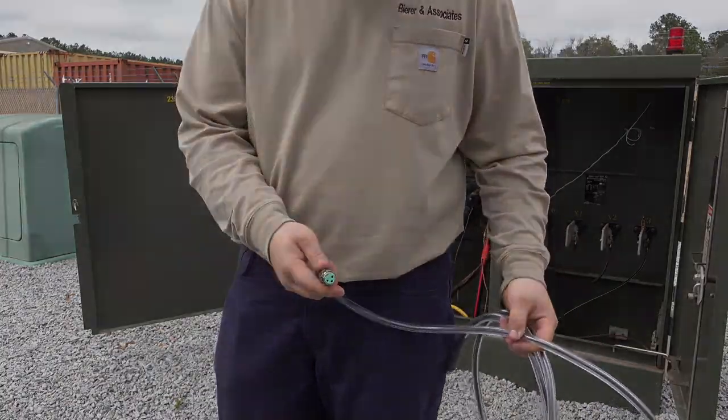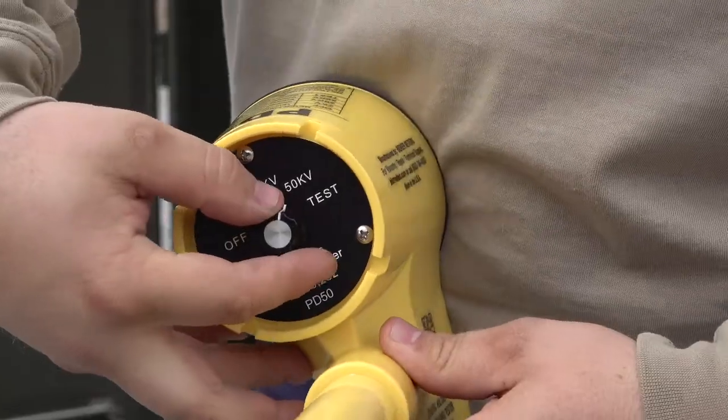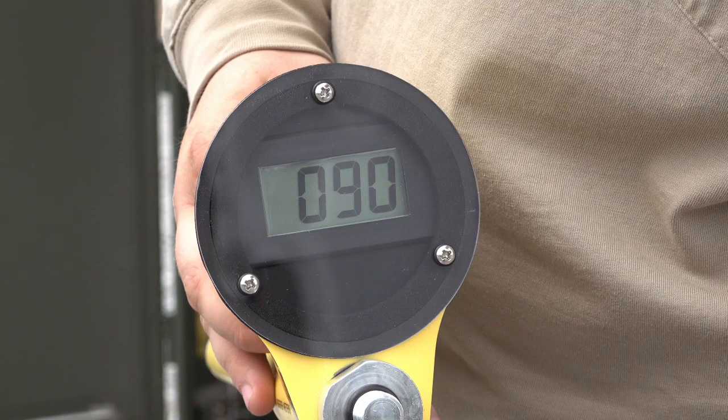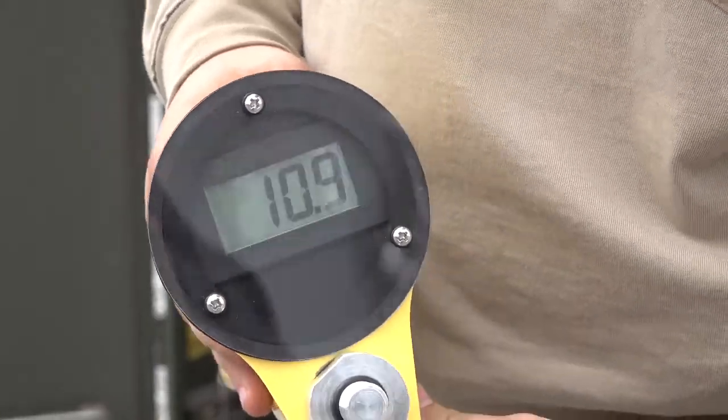Once all the visual inspections are complete, perform a self-test on the meter probe by turning the selector switch to the test switch position and hold it there for a couple seconds to determine the internal 9 volt DC battery voltage level. This meter displays a 90, so that means the internal battery has 9 volts. If the meter displays a 70, which is 7 volts or lower, it's time to replace the battery.